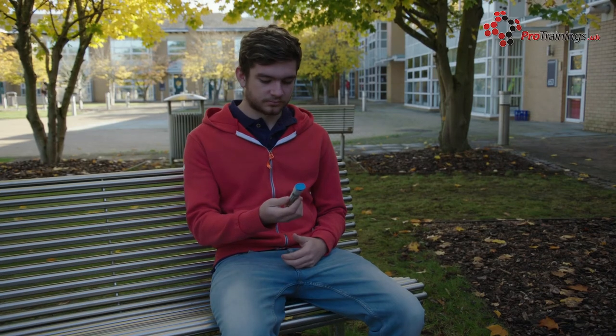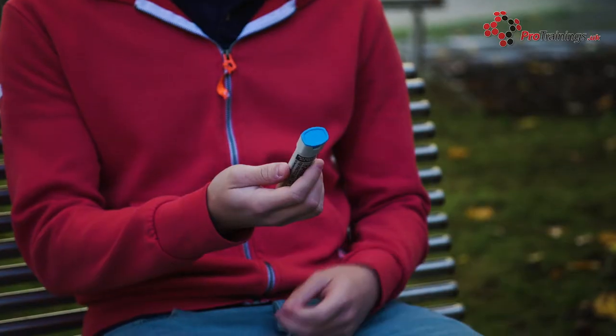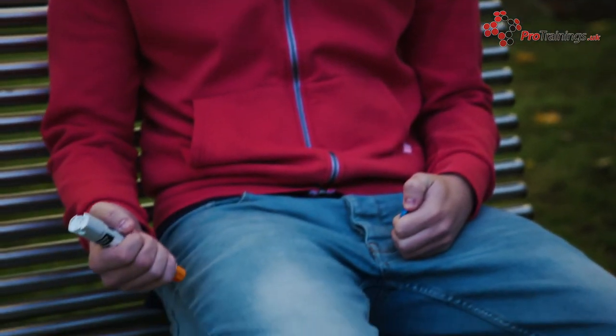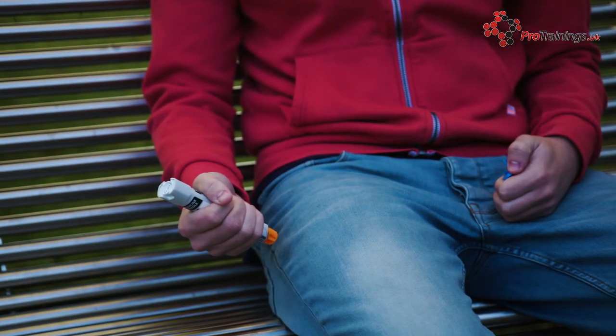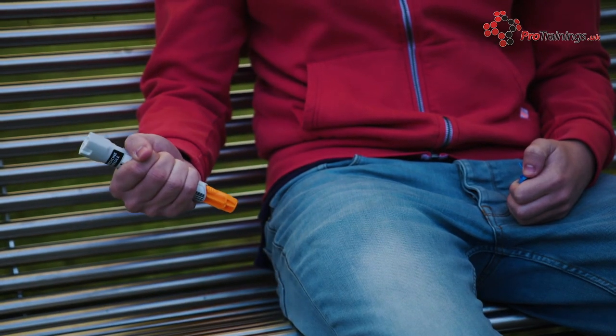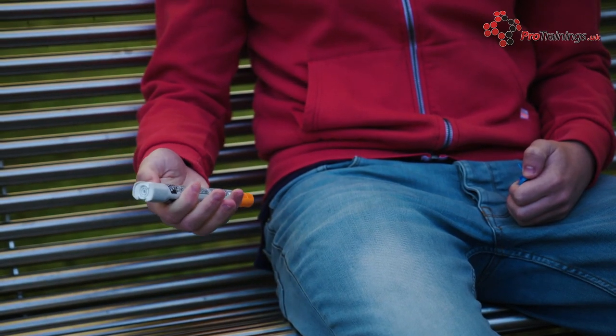When using an EpiPen, you should first remove it from its case and then sit down or lie down if you feel dizzy, with your legs slightly raised to keep the blood flowing. If you are having difficulty breathing, then just sit down. Then remove the safety cap and swing the auto-injector into the thigh, so the needle will not have to go through any thick seams or anything in pockets.